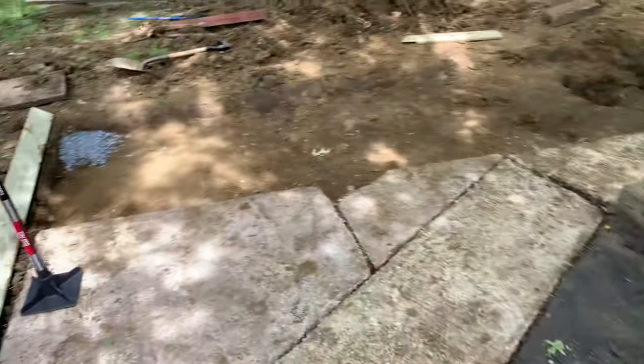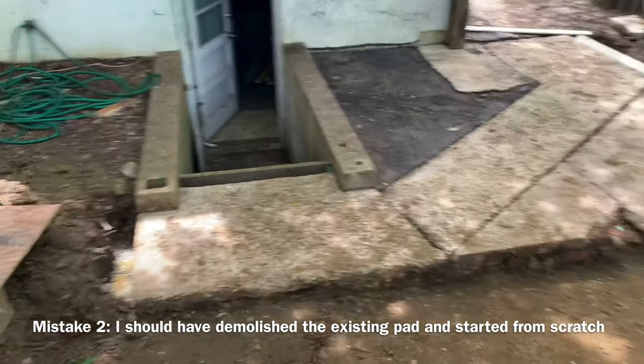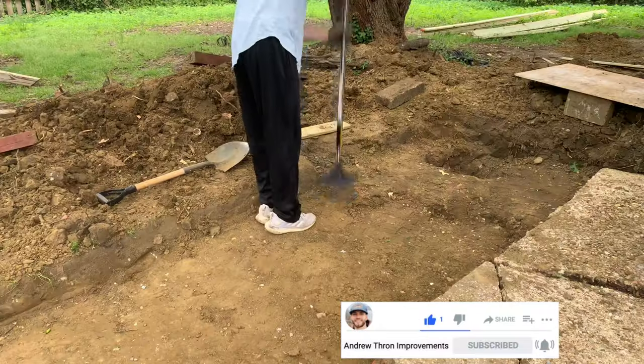Here I am showing you the existing conditions and as you can see, it's in terrible shape. I really should have demolished everything and started from scratch, but I really didn't know any better. So after excavating down 10 inches, I hand tamped everything down to get it compacted.